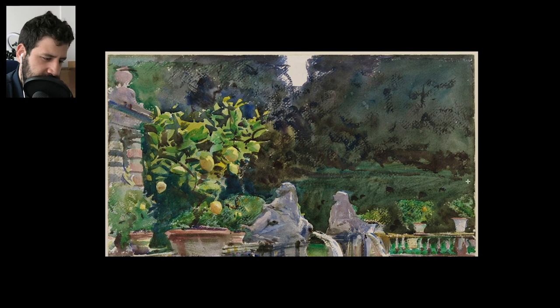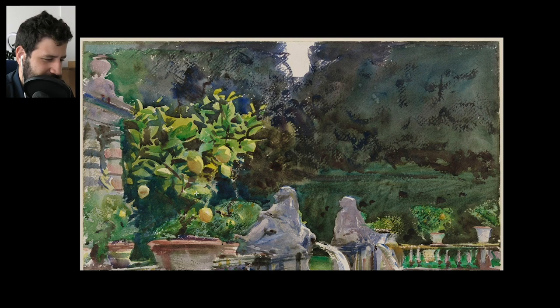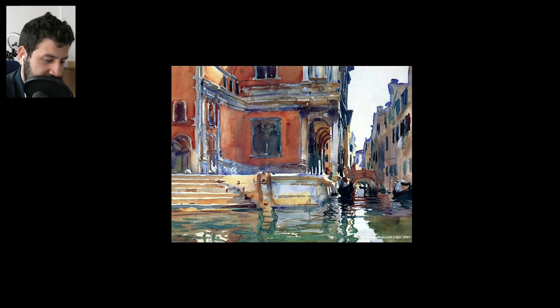Here we have Sargent. The background is just nothing — one wash and then a few touches of opaque paint. The thing that really tells the story is this lemon tree and the negative shape around it, but all the rest — look at the simplification there, it's beautiful. Here we have simplification in details even more than previous examples — look at the ripples, all you need is just a few wavy lines. The buildings — nothing there. The steps are just shape, shape, shape.